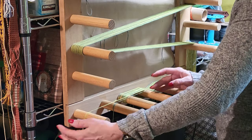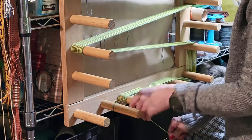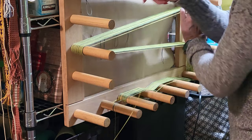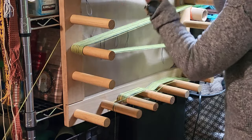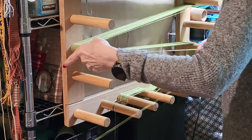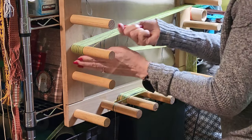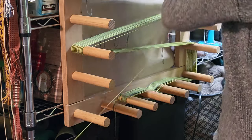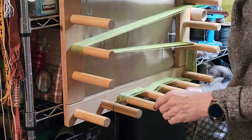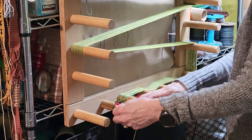Then I'm going to take the light green off and just pull it down to go around the peg there, and wind this one. We'll wind four passes of the light green. Get them all pushed back, and now I'm done with the light green.